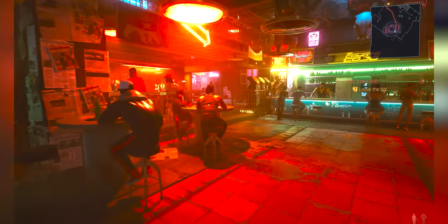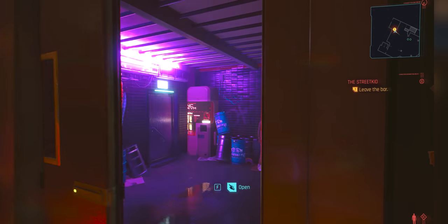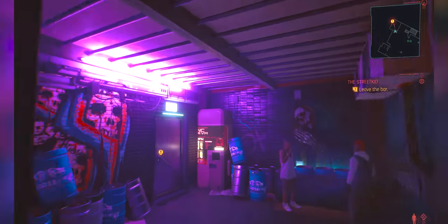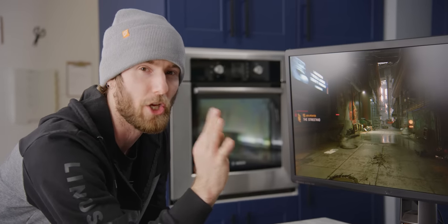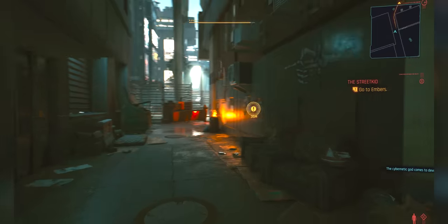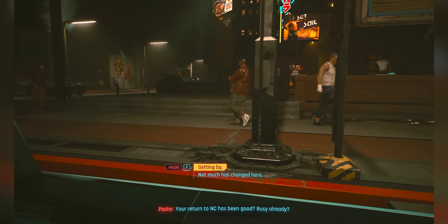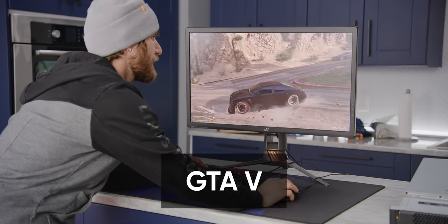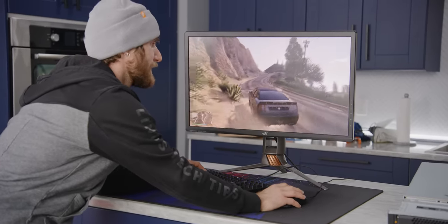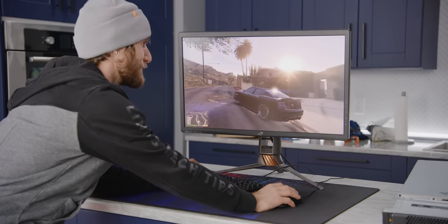Nothing is able to run this absolutely maxed out. Remember, we're using DLSS — we're only rendering at 1440p and then upscaling to 4K. From my experience with it earlier today, DLSS quality on this looks really good — the quality preset, not the quality of DLSS. Look at this fire, look at these shadows of the people walking around on the street. There's no stair stepping, no judder because they're only refreshing every 10th frame.